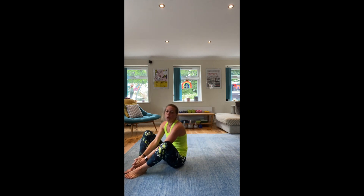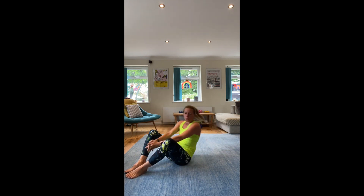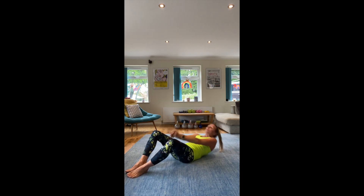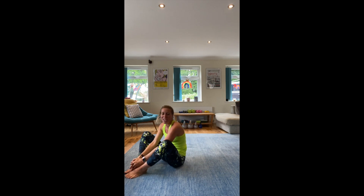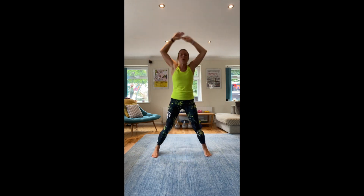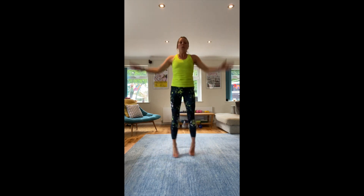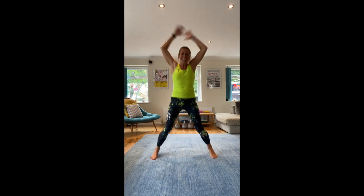Halfway — jumping jacks after this. 5, 4, 3, 2, 1 — up on your feet, jumping jacks! Nice and quick, drive those arms down, keep going. 10 more seconds. Come on! 5, 4, 3, 2, 1 — rest!